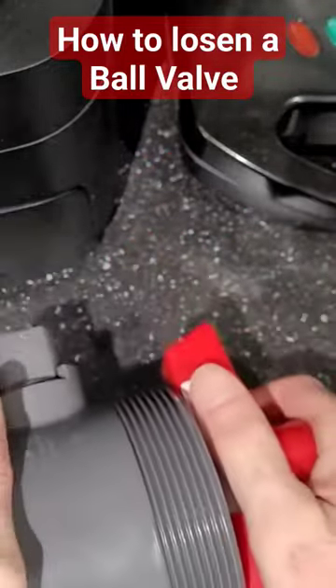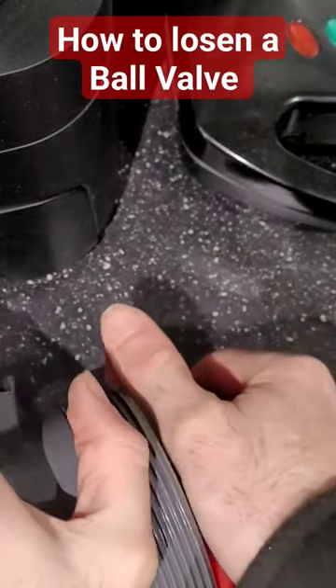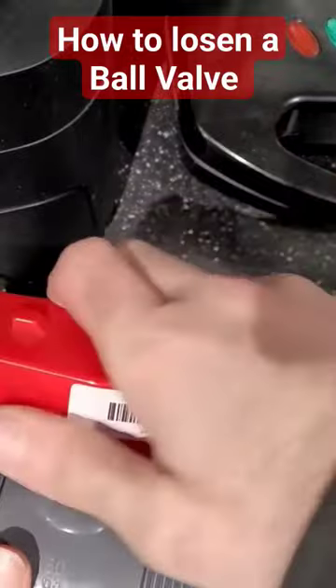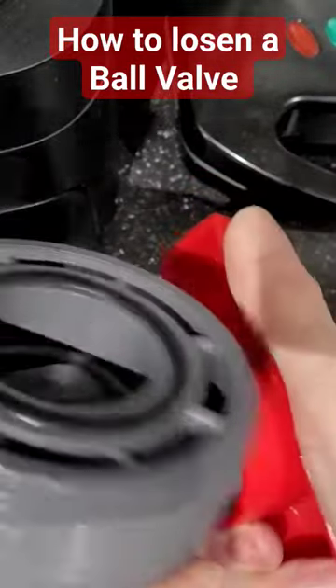And what that does — you can twist it left and right. There you go: righty tighty, lefty loosey. Pop your handle back on, and what that does is that tightens it.